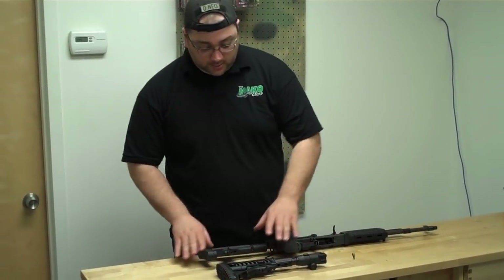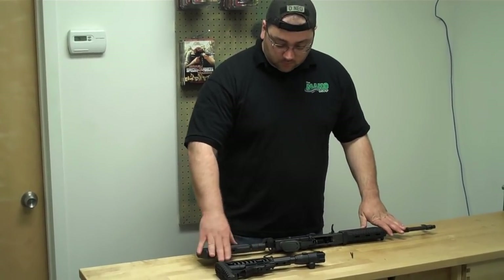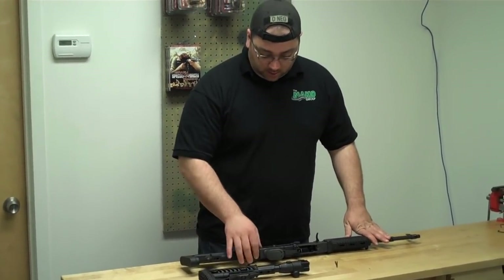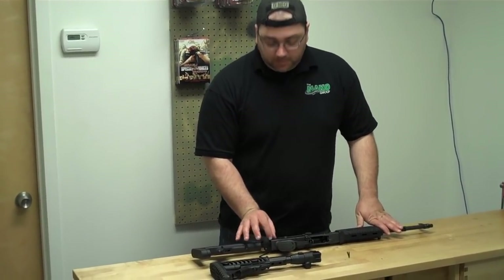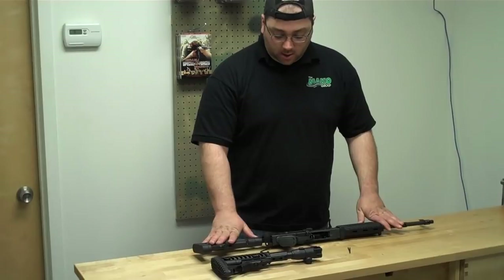So those are the two styles of the metallic coupling Mako stocks.